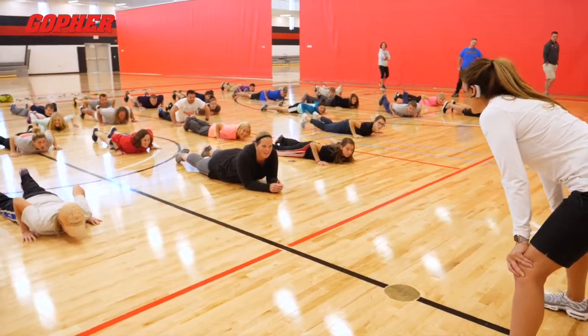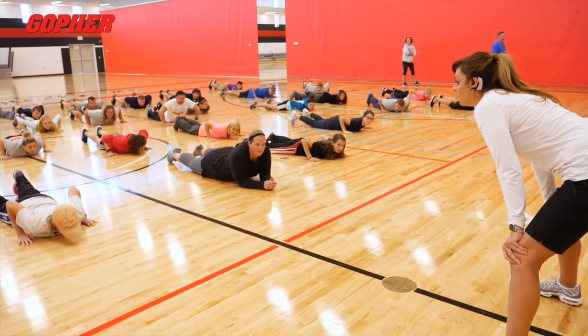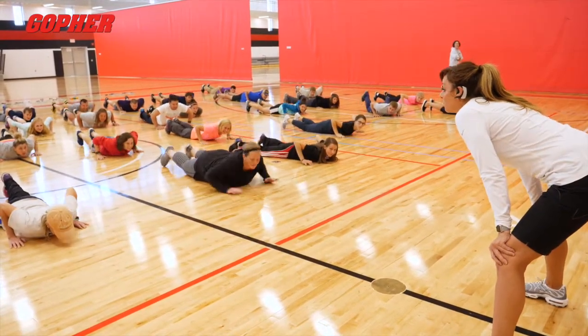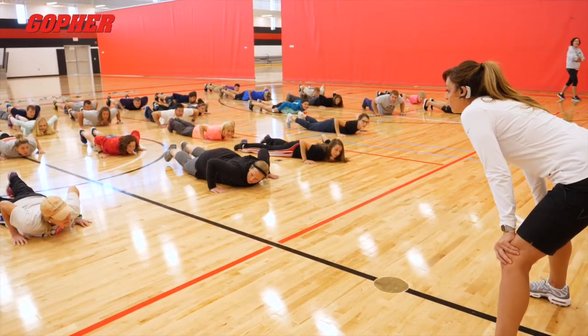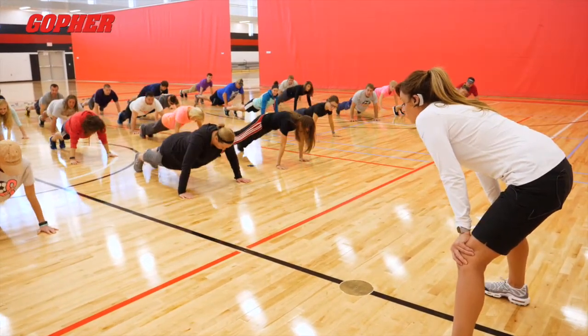Now if I say up and you're in this position, what do you think you're doing? You're going to do a pushup. You don't have to hit the floor like we did before — just a pushup. So: up, down. You can come all the way down if you want. If you're an athlete, you can just stay an inch from the ground. Up, down.